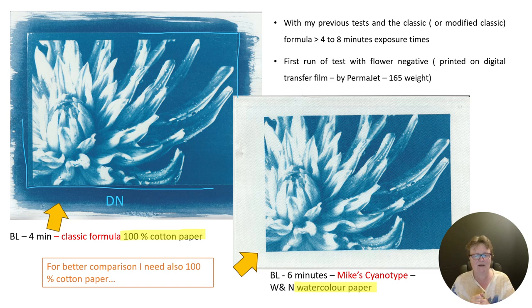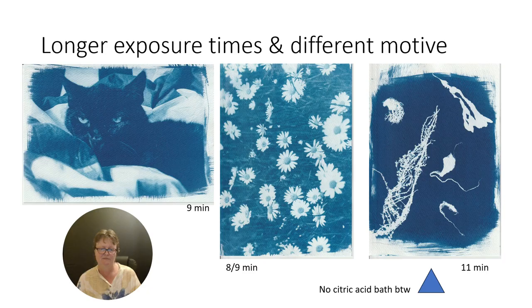Now I'm curious how good this new formula, Mike's cyanotype, will look on cotton paper. If it already looks good on watercolor paper that is not suitable, I really have to find that out.